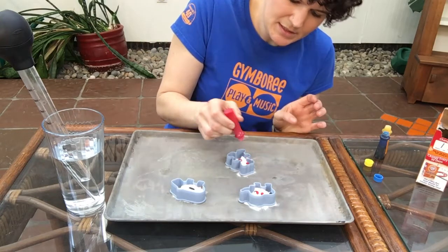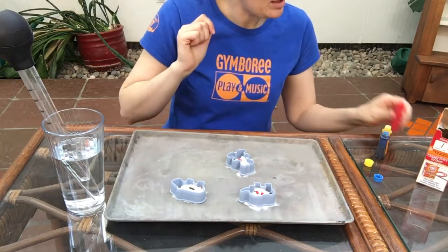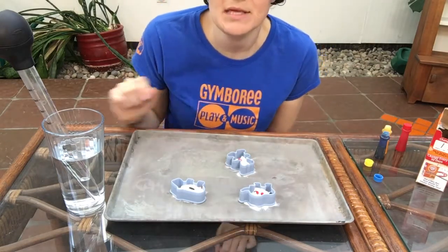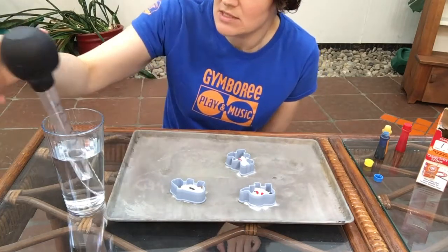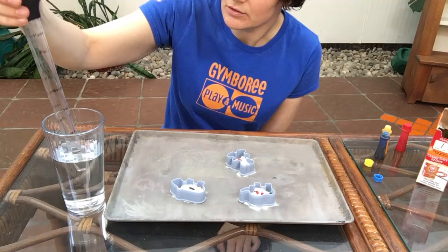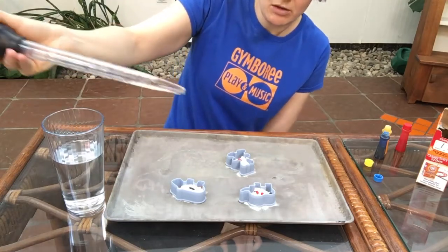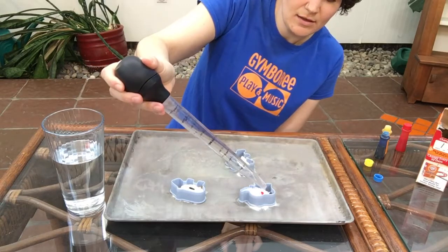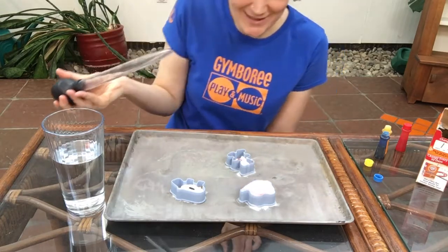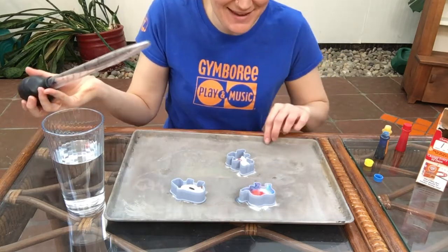Alright, now we're going to take our vinegar and squirt a little bit into our shape and let's see what happens. We're going to get a really cool reaction and let's see what happens to the colors as well. Just enough to kind of sprinkle a little on top there. Let's try our elephant. Look at that! So our colors are starting to mix together.